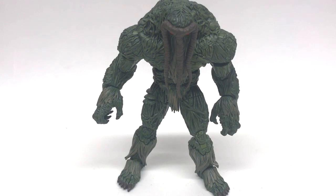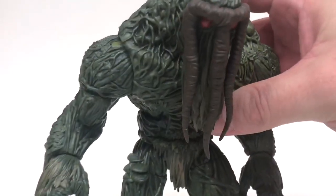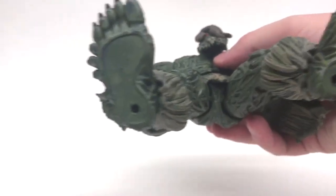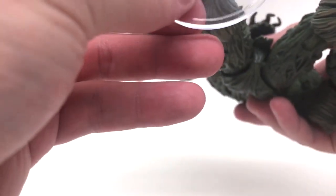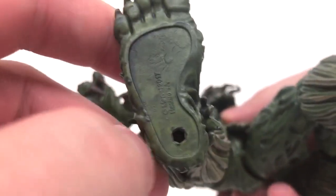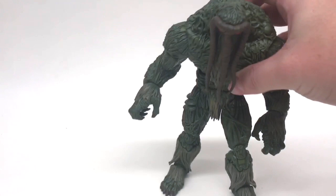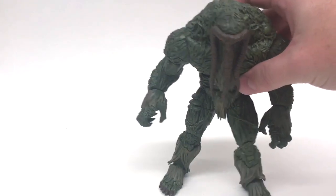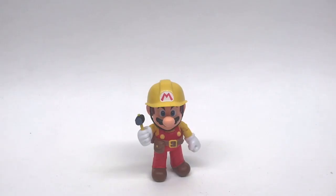Up next we have the Marvel Knights Netflix Marvel Legends build-a-figure — the Man-Thing. These stands are listed as working with six-inch-scale figures like Marvel Legends and Star Wars. Being a build-a-figure, let's see how he stacks up. He does have peg holes, but no — it's not going to stay. There's also kind of a circular divot cut in there so it won't go in smoothly. Unfortunately, this build-a-figure is not going to work. I'm going to say no to Marvel Legends build-a-figures.